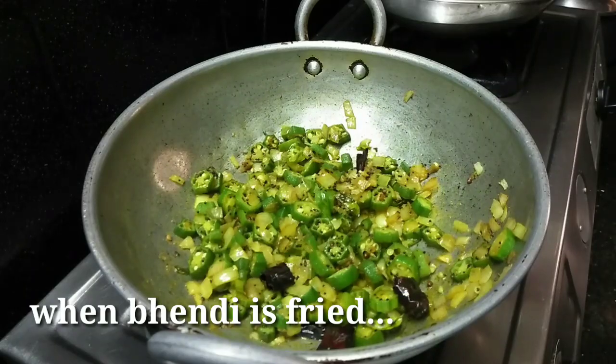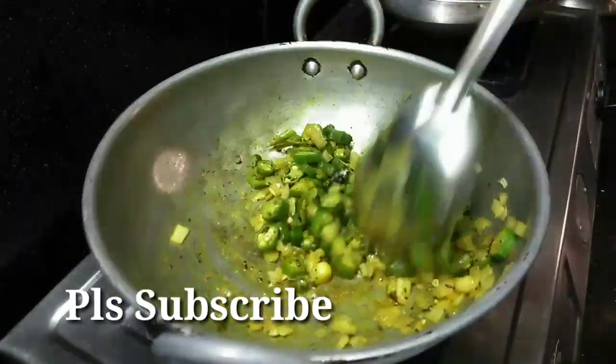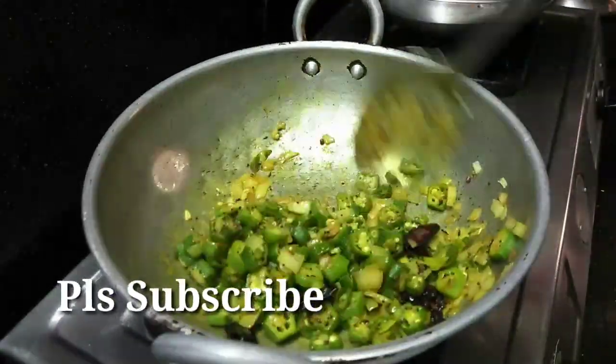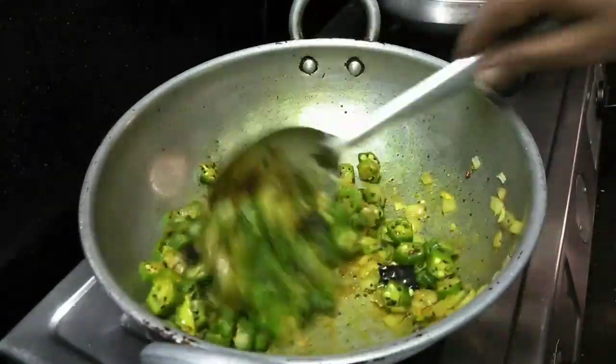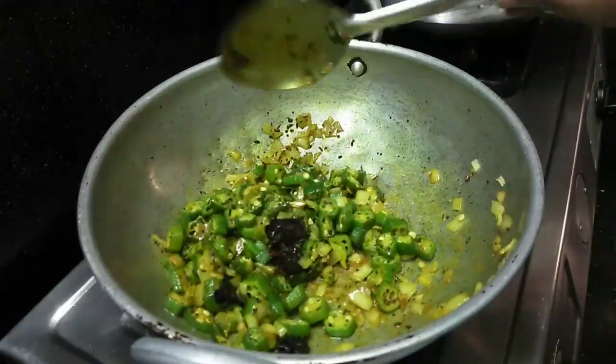This is also one of my favorite recipes. I will share the recipe with you. I will fry with oil. I will show you how it is.